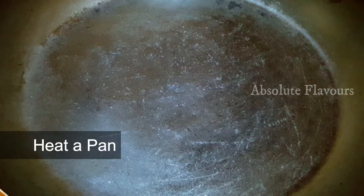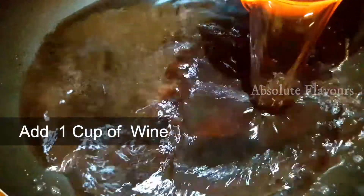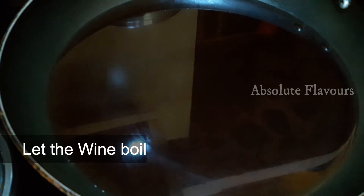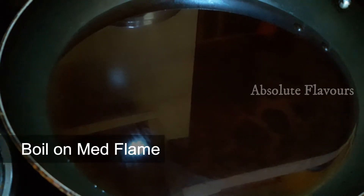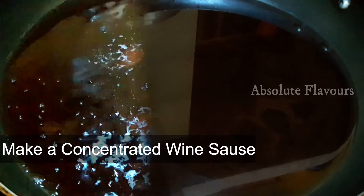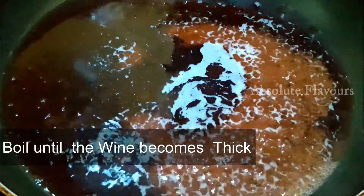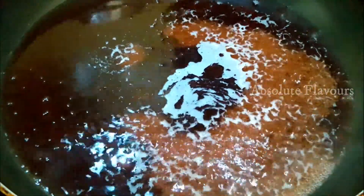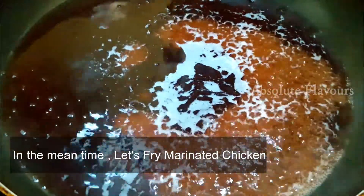By the time our chicken marinates, let's move on to the next process. Let's switch on the stove, place the pan, and add one cup of homemade non-alcoholic wine. We have to let it boil well on medium flame so that the quantity reduces to half, obtaining a concentrated wine sauce. The wine should boil and thicken to the form of a sauce before we add the rest of the ingredients.